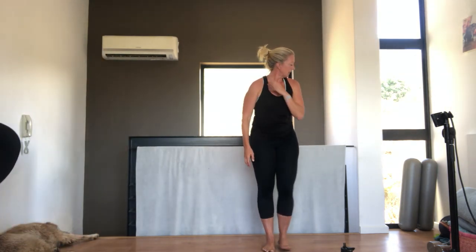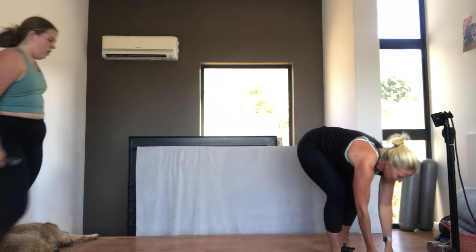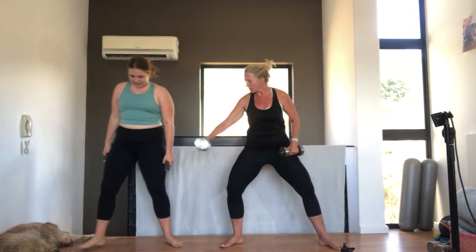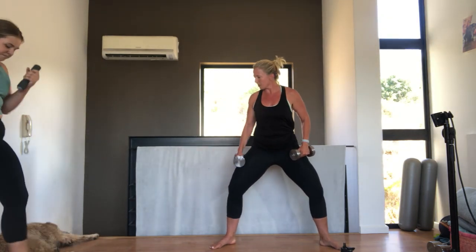Right, grab your weights or grab your tins, whatever you're going to use. I am going to try and maybe fail, but it's okay to use the weights that I've got because the girls have got the other ones. This could be funny or it could be devastating. Right, let's move over a little bit, just go back in the corner.